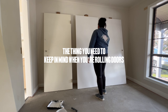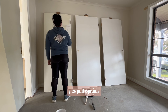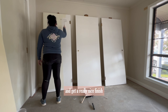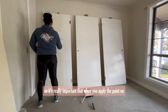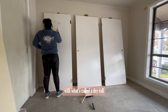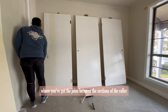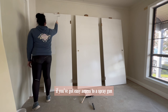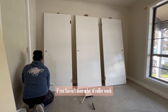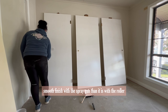The thing you need to keep in mind when rolling doors is trying not to get any roller lines. Gloss paint especially is very difficult to apply without roller lines if you're new to painting. It's really important that when you apply the paint with the roller you go back over the section you've already done with what's called a dry roll, and make sure you roll out any lines where you've got joins between roller sections. If you've got easy access to a spray gun you may find it better to spray the doors — it's easier to get a nice smooth finish with a spray gun than with a roller.